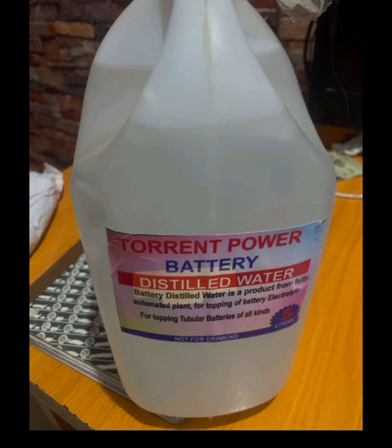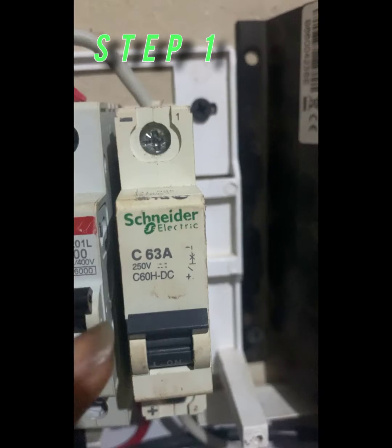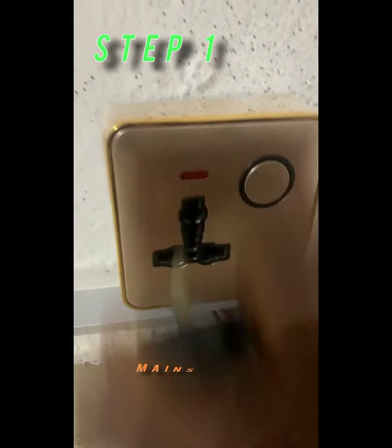Number one, make sure that you turn off the inverter — very important — the solar panel circuit breaker and the main supply socket or the breaker, just to avoid any sparks.